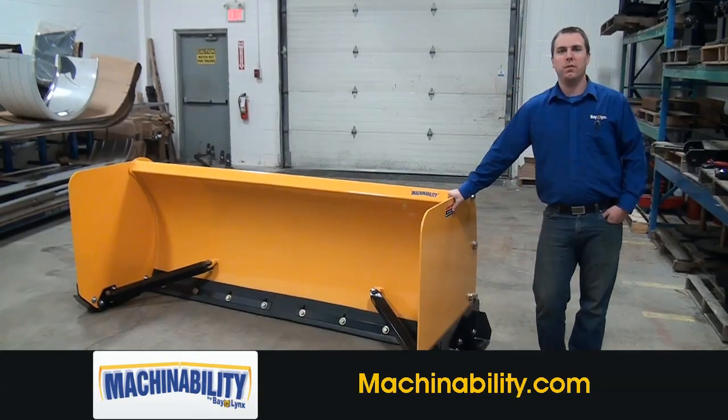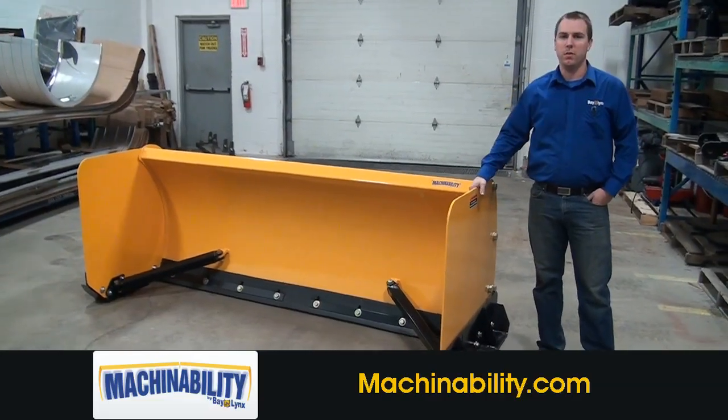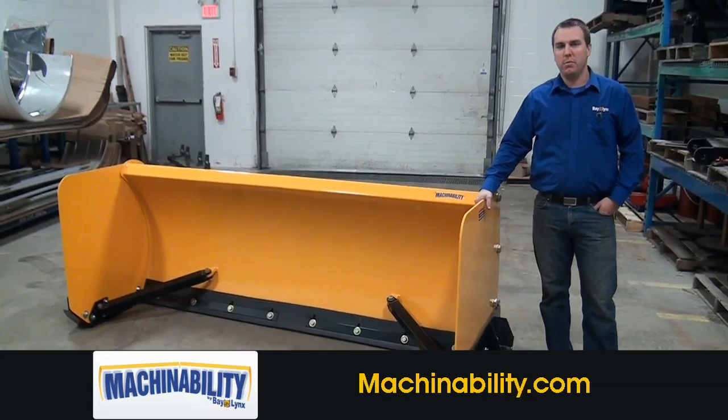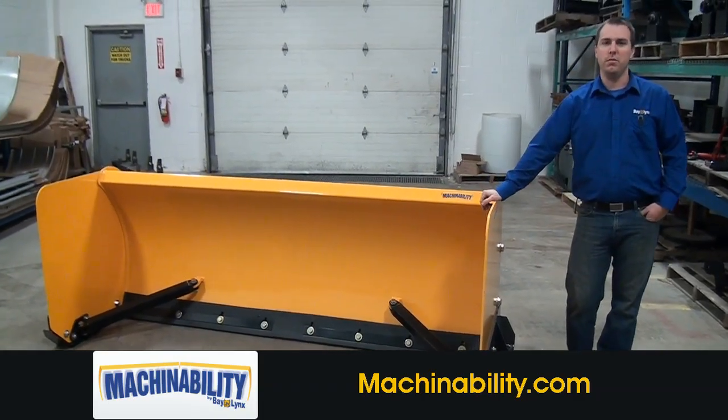The plow we have in front of us today is the 8 BP-35, which means the moldboard itself is 8 feet wide. These plows come in four different sizes: the 8 foot, the 10 foot, the 12 foot, and the 14 foot.